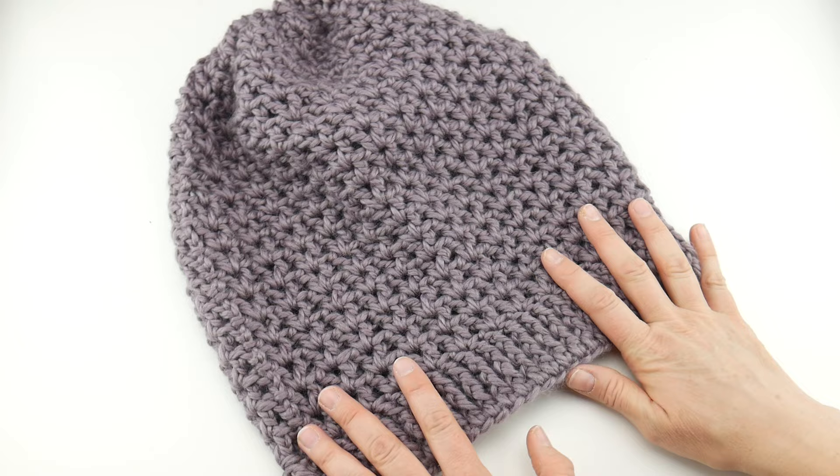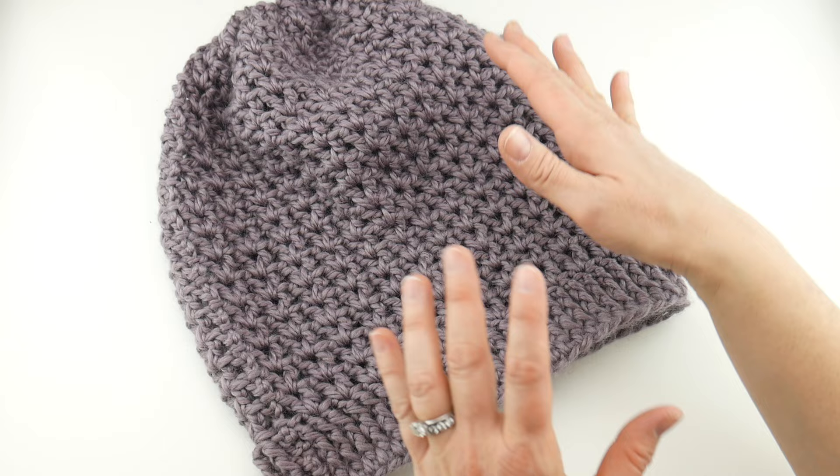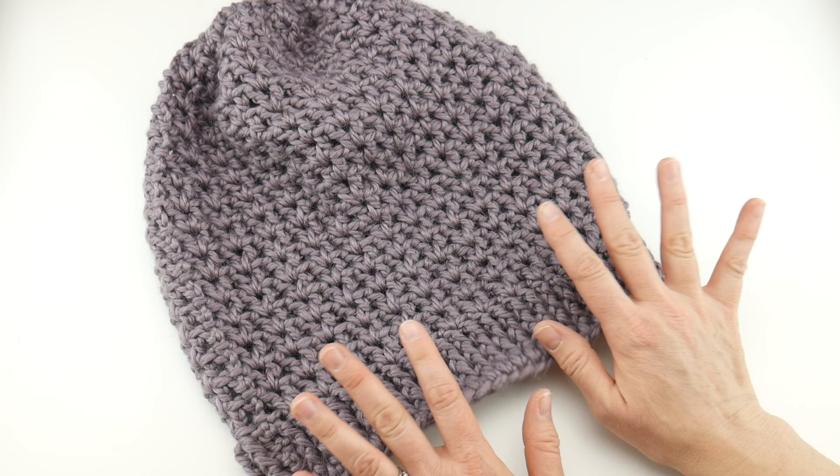The finished hat has a circumference of about 24 inches, a finished height of about 12 inches, and the brim is about 2 inches high. I will show you later in the video how to customize the circumference and the height if you want to make it less slouchy or more slouchy, or open it up or make it smaller.